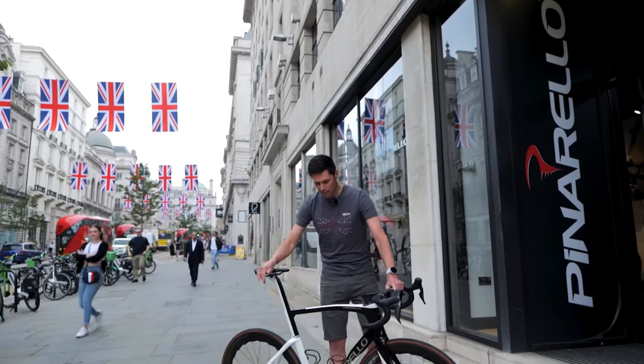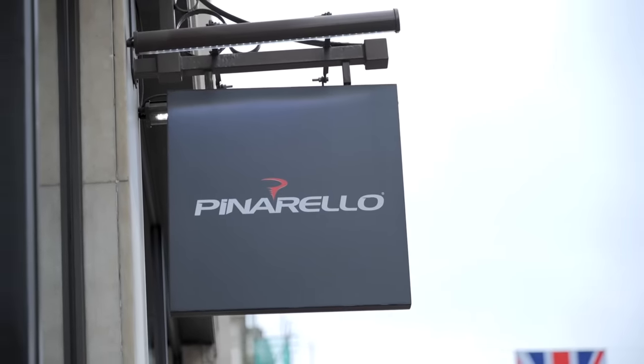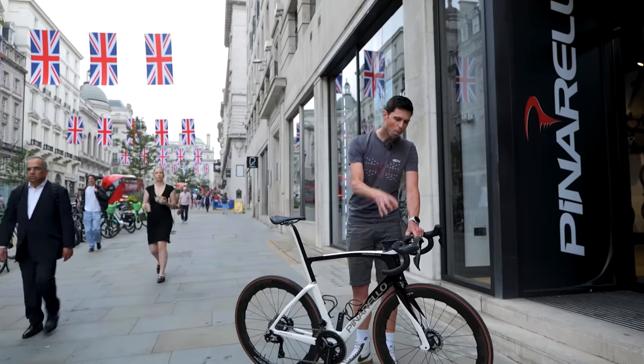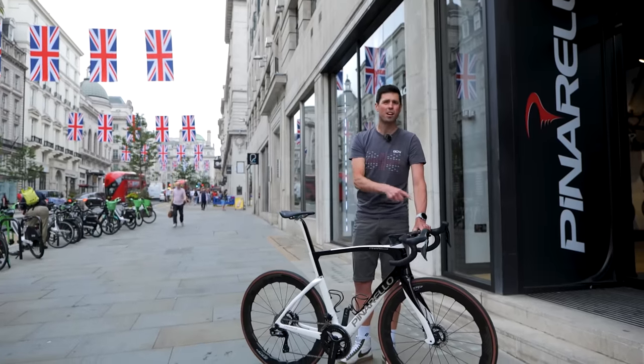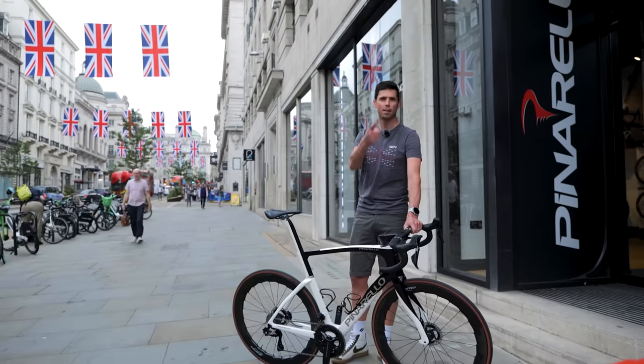Welcome back to Maintenance Monday. Today I'm at the Pinarello store in London and I'm going to be getting the handlebars changed on my bike. I'm going to guide you through the process because swapping out an integrated handlebar with the hoses inside is what I think is one of the most frustrating jobs on modern bikes. Let's do this.